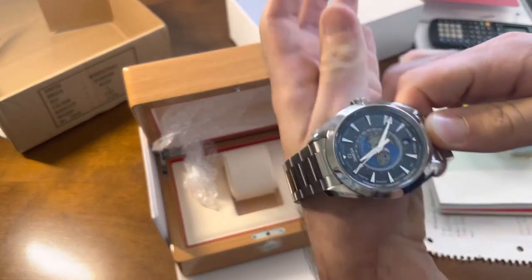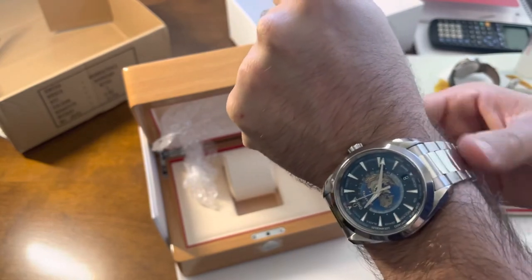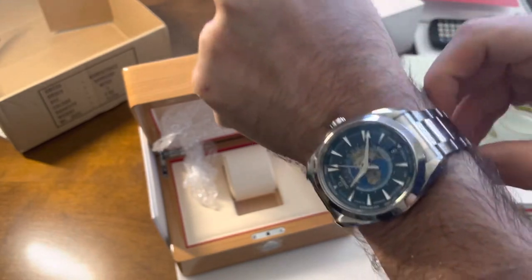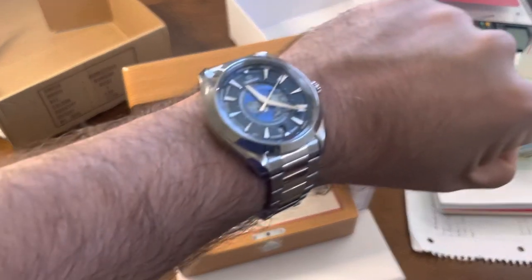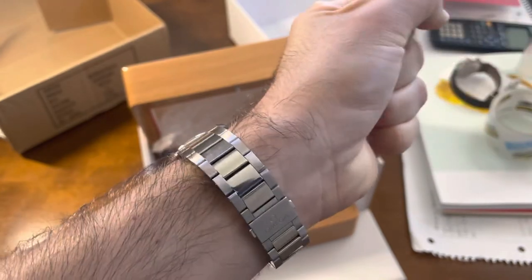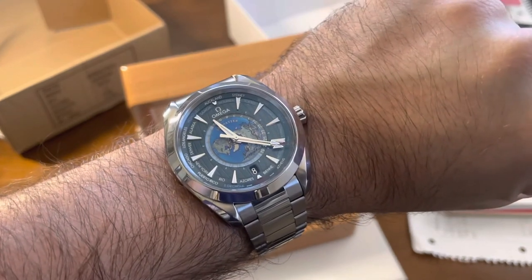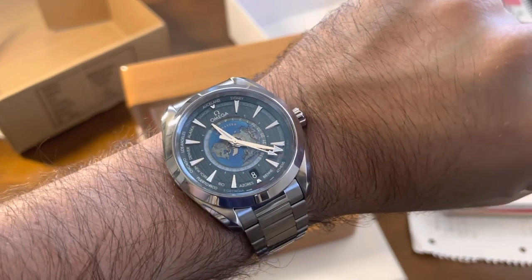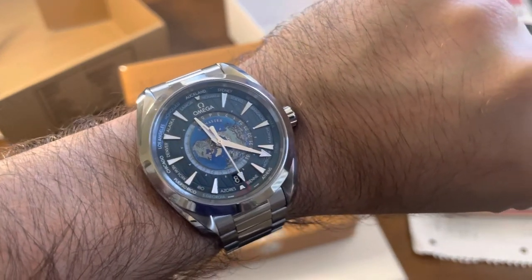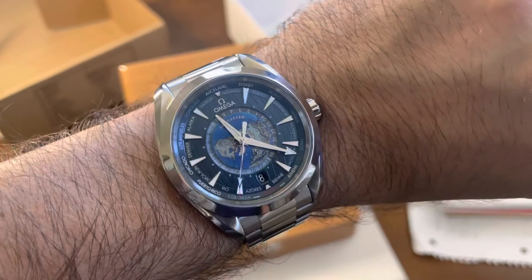At 43 millimeters it fits my wrist really well. I love 43mm watches — you get the bigness of a 44 but the smallness of a 42. It feels so comfortable and light, even though it's stainless steel on bracelet. This is the Omega Aqua Terra GMT World Timer 43mm in stainless steel on bracelet, and it's going to be hard to sell — it's staying with me for a couple of months.